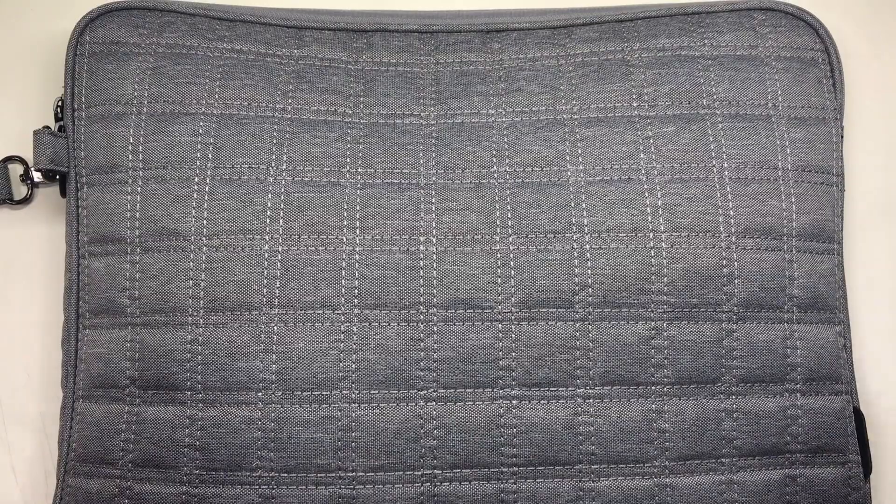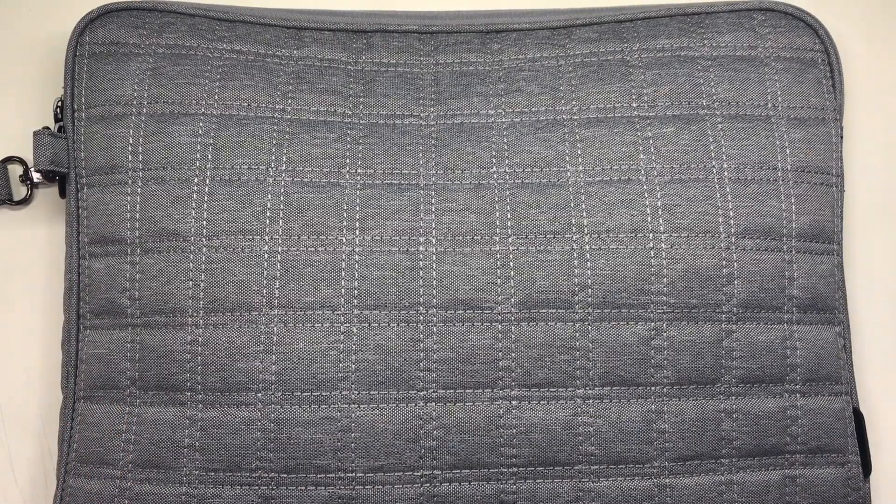And that is all that's inside my laptop pouch. Thanks for watching. Until next time. Bye!